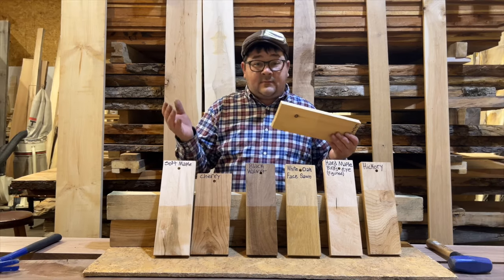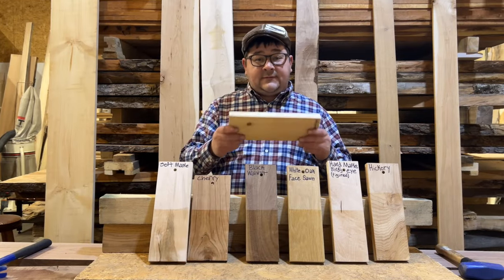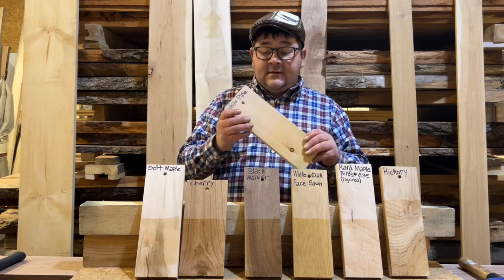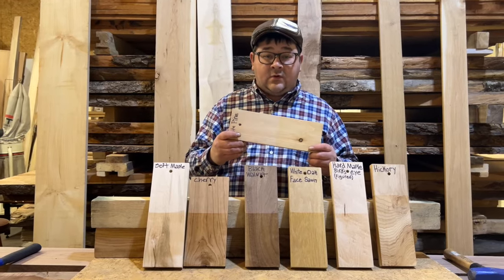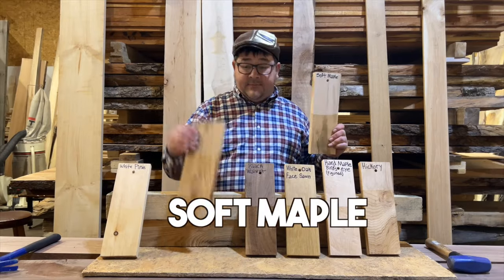White pine absorbs moisture easily and also releases moisture quickly, so when you're in an area with fluctuating humidity, this stuff is going to move on you. It's a softwood that's going to be easy on your tools and a very cheap, inexpensive way to get into woodworking for beginners.